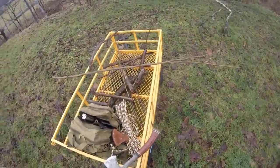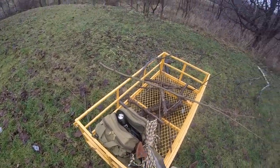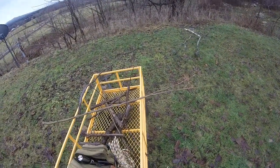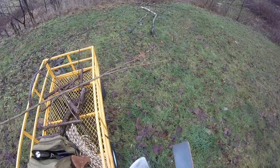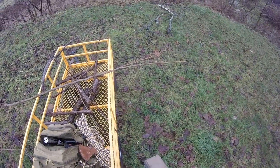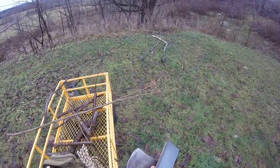I'll actually demonstrate and show you guys how to sharpen a hatchet. As you can see, I've got my stone and my hatchet. You actually want to have it resting on something, but make sure you have a good grip.